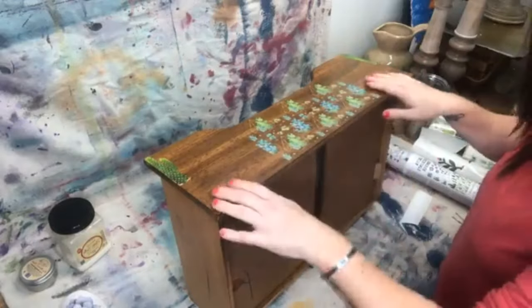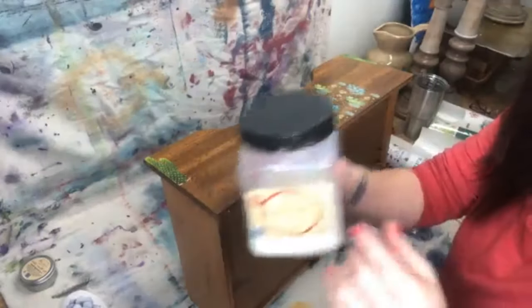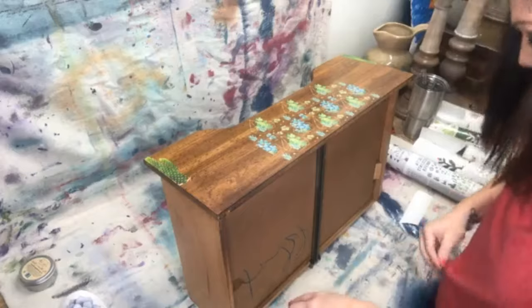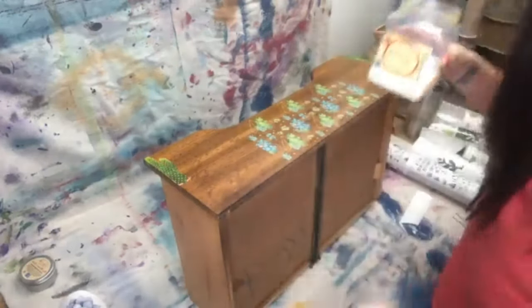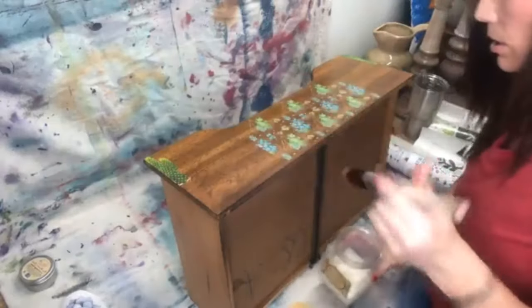With these transfers you're going to want to seal them in. I'm going to use clear coat gloss. I stirred it really well before I went live — you want to make sure you stir it, don't shake it, stir it up and get all that gunky stuff off the bottom. Since I've already done this side, I'm just going to do the sides.